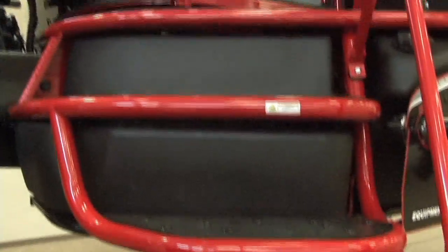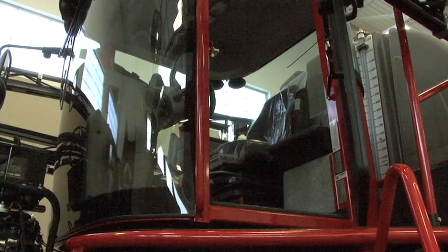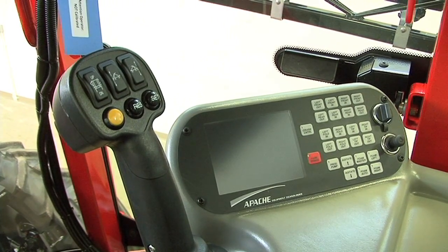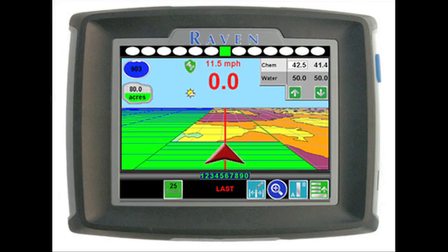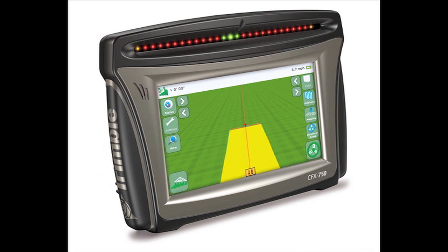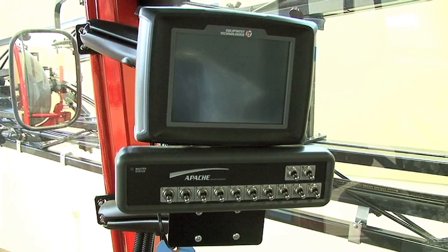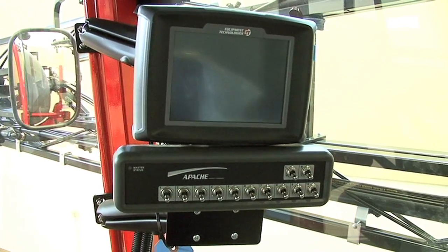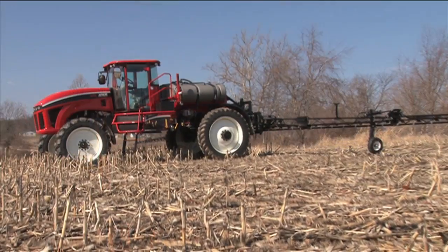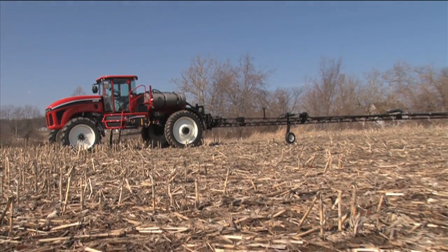As we make our way to the cab of the Apache Sprayer, you'll notice the great visibility hasn't changed, but we have changed a few of the precision options. The Raven options offered include the Raven Invisio Pro and the Raven Viper Pro. Trimble options will consist of a 750 controller and the FMX controller. Standard equipment now is automatic boom section control. Available options will also include auto boom leveling and also auto steer.